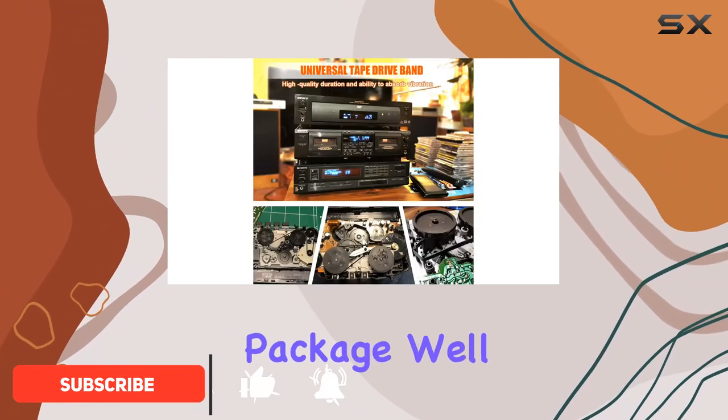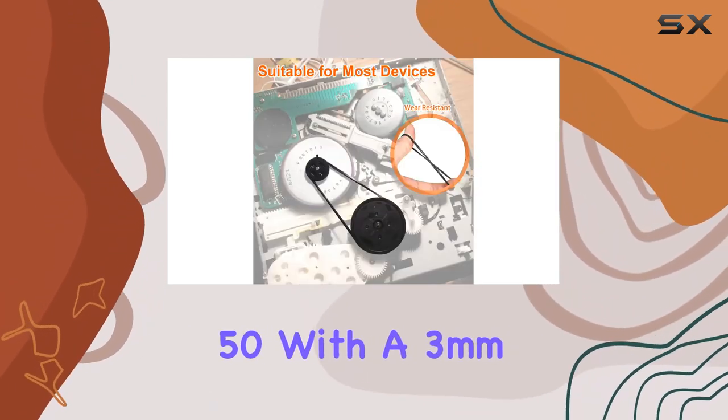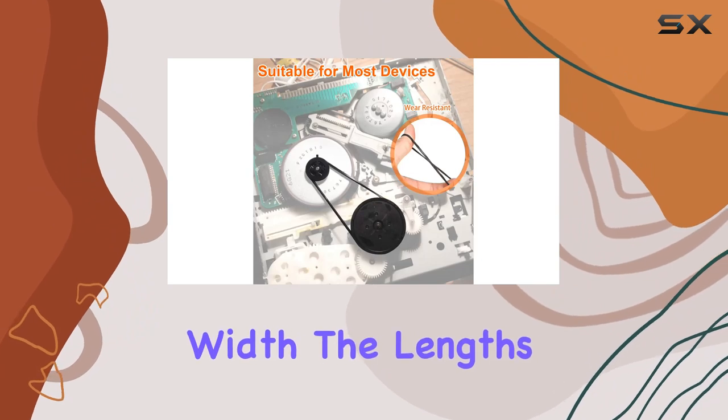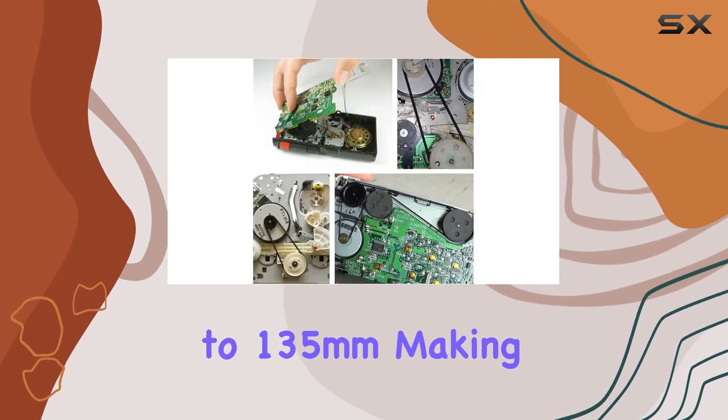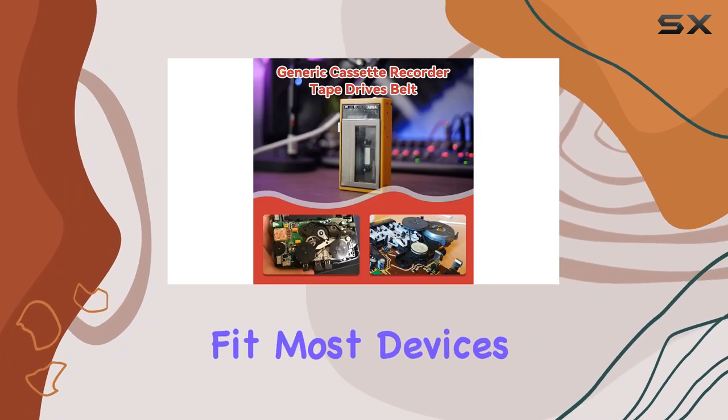What do you get in this package? Well, it's a mix of 50 flat belts with a 2mm width, and another 50 with a 3mm width. The lengths range from 40mm to 135mm, making it a versatile set that should fit most devices.